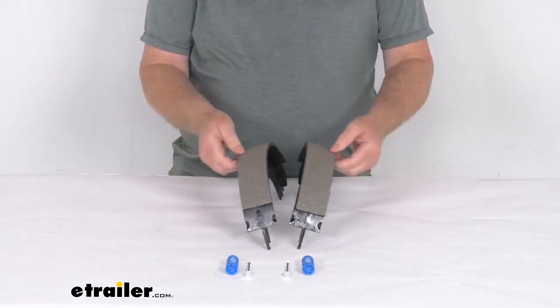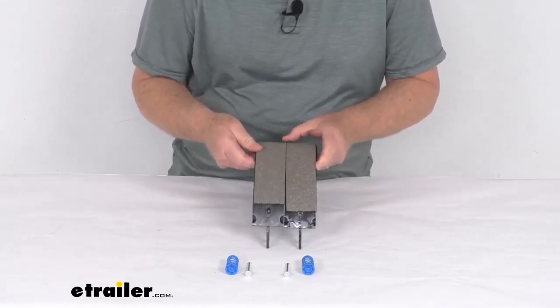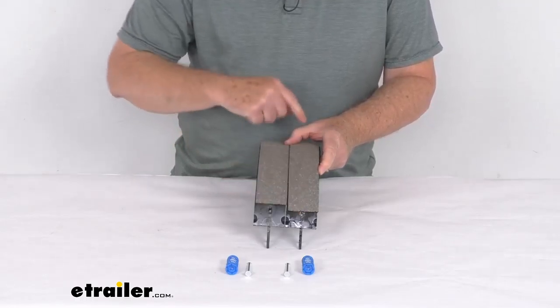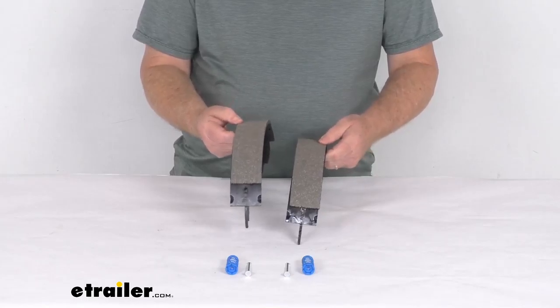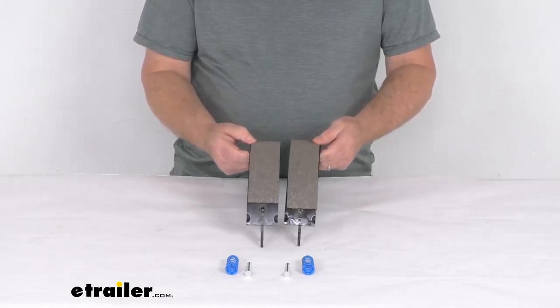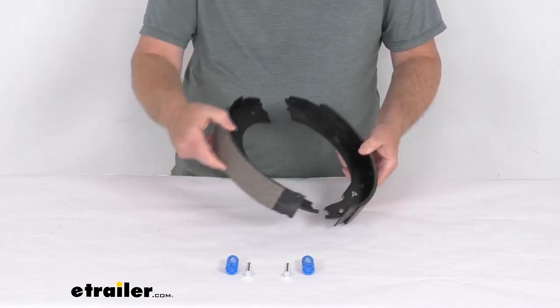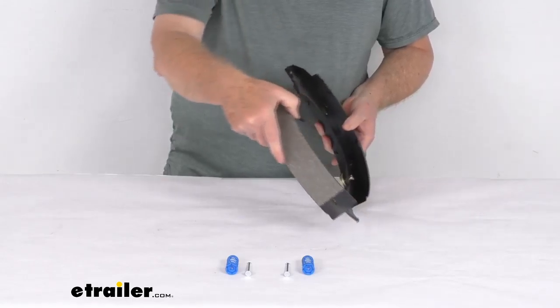You need to look at the size of the pad on the brake shoes. This pad here is a shorter pad, and this pad here is a lot longer pad. The shorter pad is your primary shoe and the longer pad is your secondary shoe. The primary shoe, when installed, will always face the front of the trailer. So that will tell you that this is for the driver side assembly.